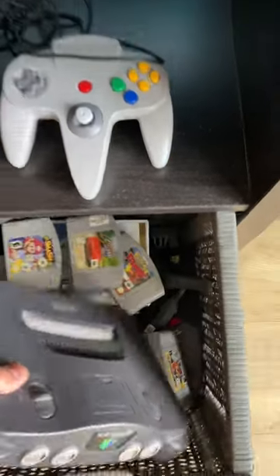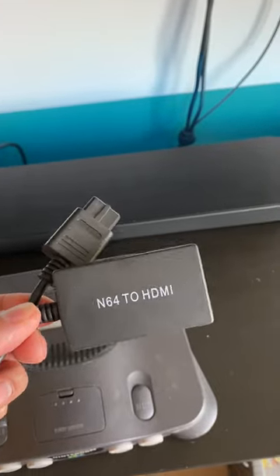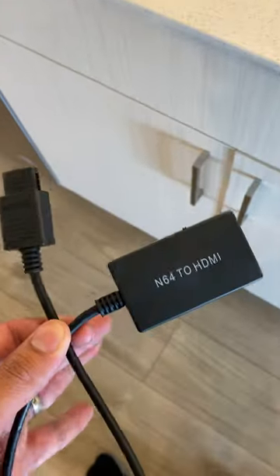So you wake up one day thinking you're gonna play your Nintendo 64, but a lot of people don't have the right connections on their TV. I thought I had found the answer, but this was a no-go — a lot of people in the comments were saying this was not the right way to play your Nintendo 64. So how do you play it?